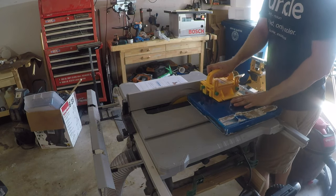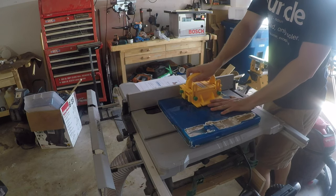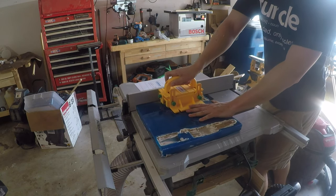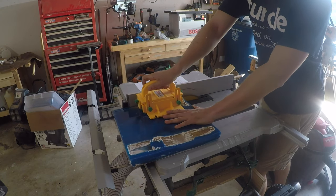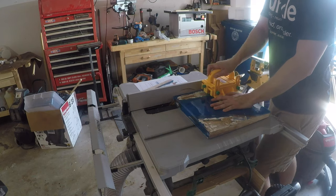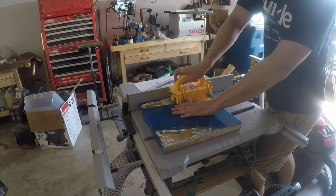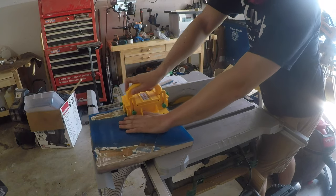Resin pours are perfect to do on a weekend — you can let it sit all week to fully cure and by the next weekend it's ready to square up and flatten down. For this project, I shaved just a little bit off of each side so that it was clean and squared up, and I didn't have to worry about any resin patches sticking out off the ends.